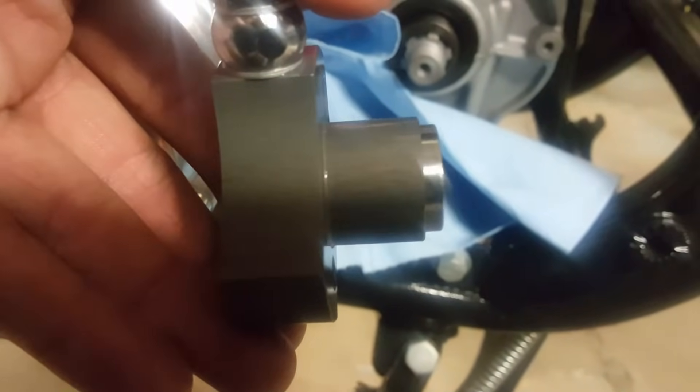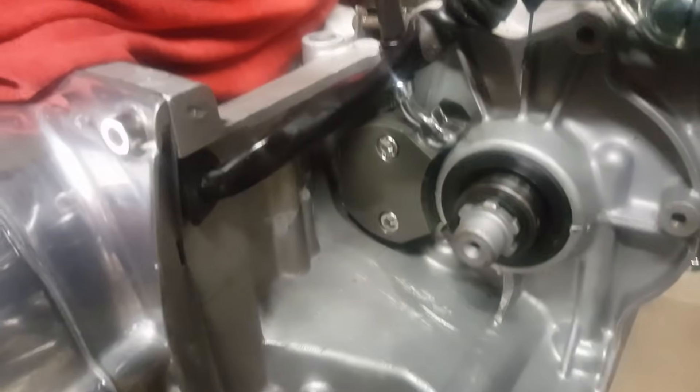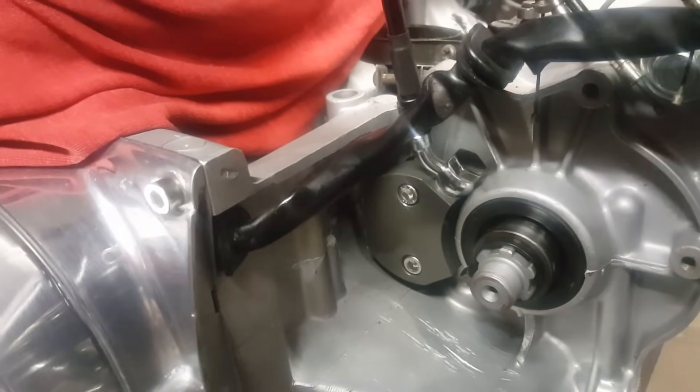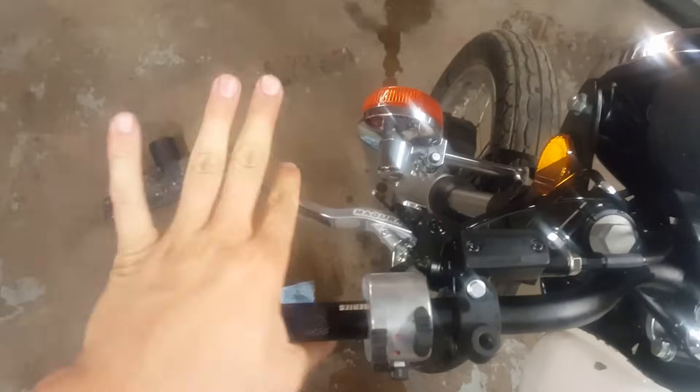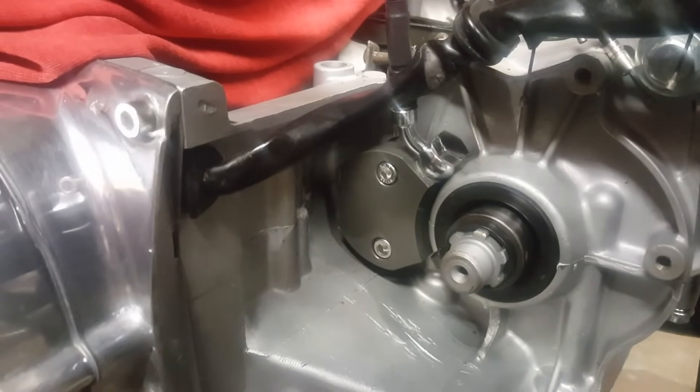Let's try it out. It works! I'm really happy with this product. I know a few guys running it already and they're more than happy. I can't wait to try it on the street. The lever pulls really, really nice — even with one finger.